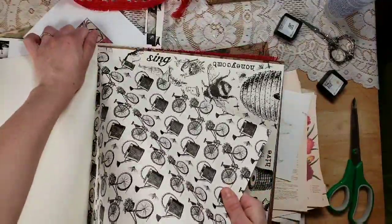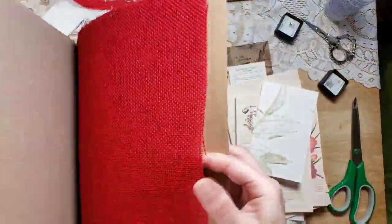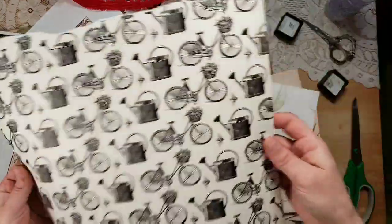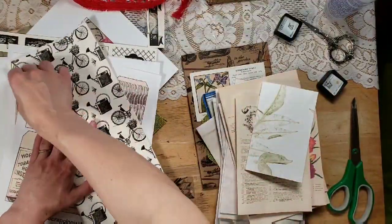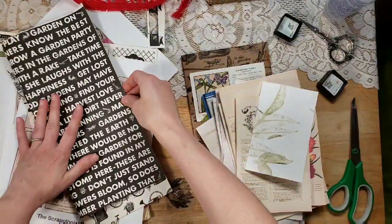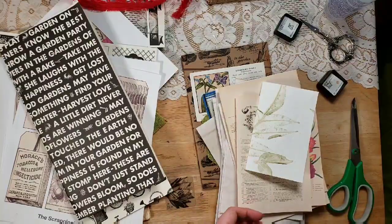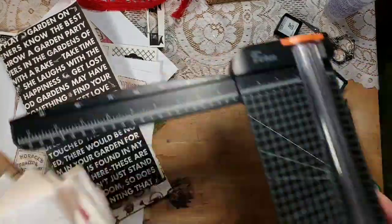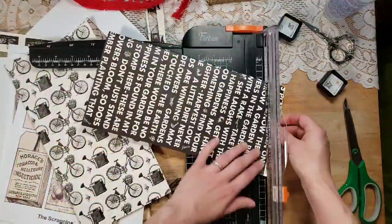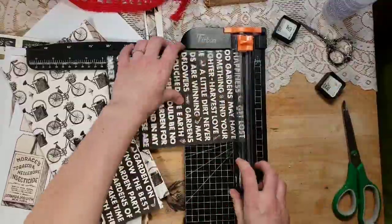I think I'm going to cut this one down for a page too — that might be enough pages; that's more than I even usually put into a journal this size, but I kind of wanted it chunky. Honestly I think there are enough embellishments here that you could do a series of journals if you added in some of your own coffee-dyed paper and such, because there are so many journal cards and tags and things. I'm going to cut this down to eight and a half by five and a half.